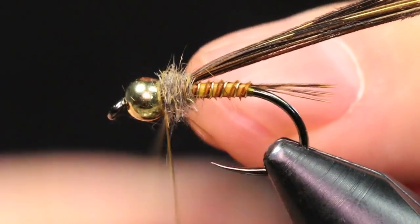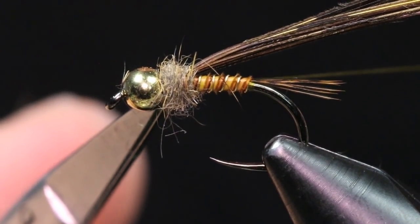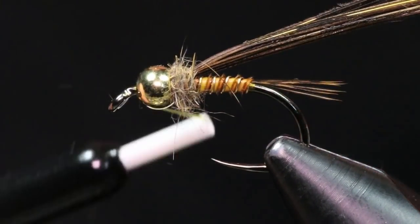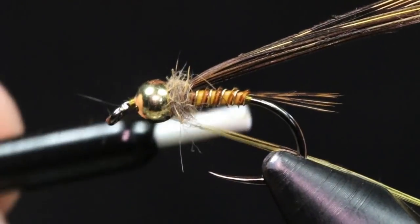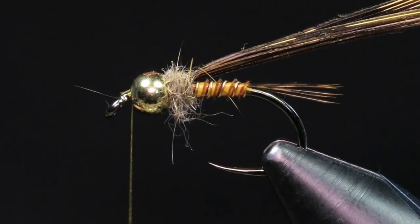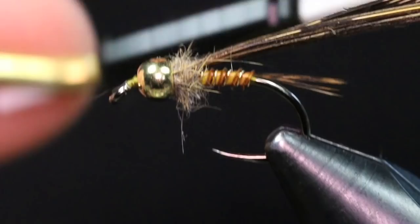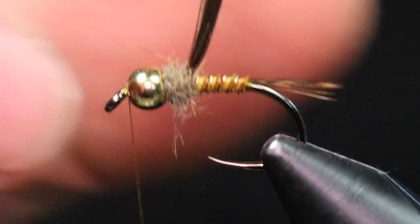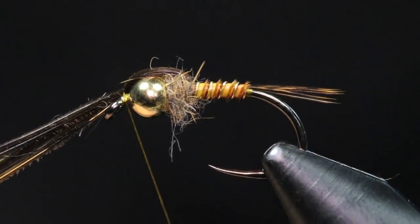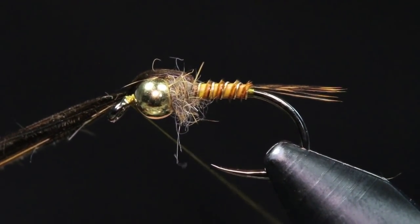I'm just going to whip finish right in front of my thorax, then cut out my thread. I push the bead back a bit and start my thread right in front of it. I like to throw down a couple extra wraps to build a little bump there for the bead to sit on. Then I can pull the wing case over, making sure it's nice and straight on top.